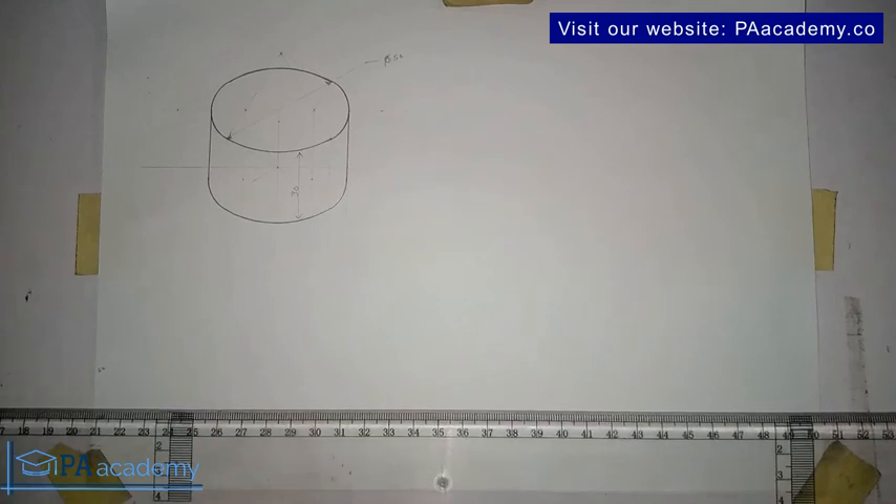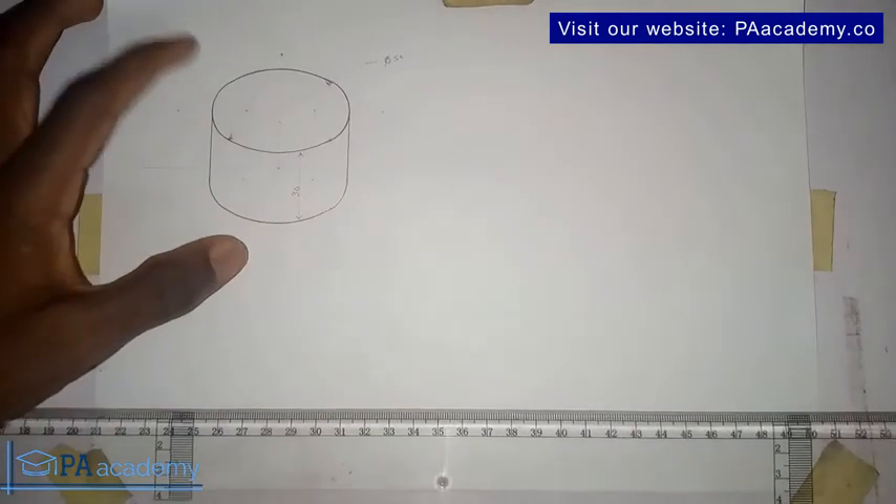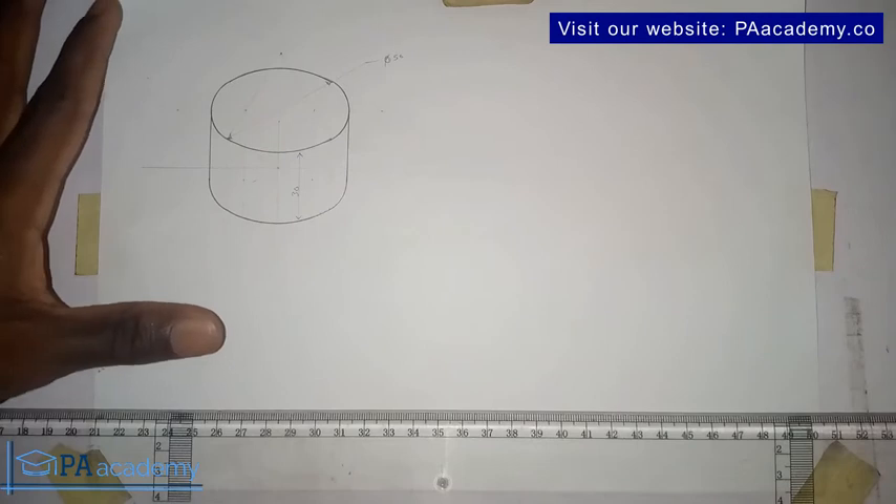Hello and welcome back to PA Academy. In this video I'm going to be showing you how to draw a cylinder in isometric projection. This is the cylinder we are having here, and this is in isometric projection.